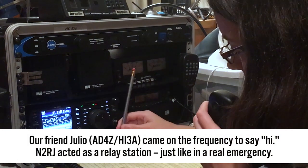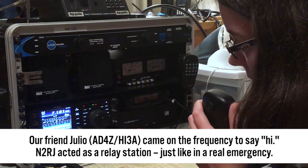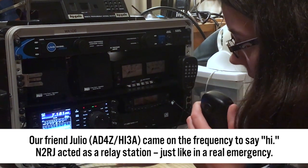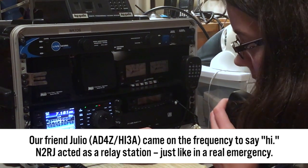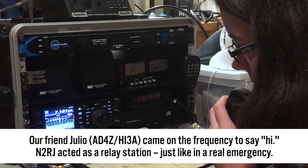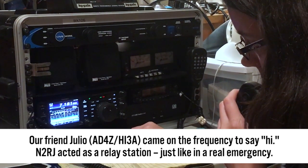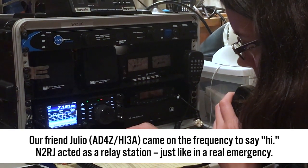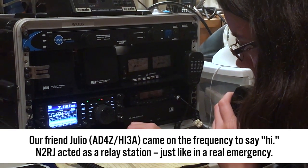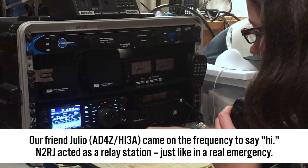I said hi to Julio. It's too bad we can't work directly without a relay, but it's nice to hear him, over. Okay, I got you that time. Julio — they said hi to you, and it's too bad they couldn't work you directly. I was having a little trouble copying them, but I had to basically turn on some noise reduction here. Back to you, Hotel India 3 Alpha and N2RJ.